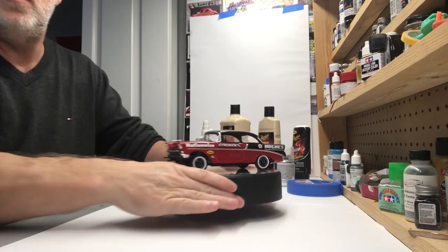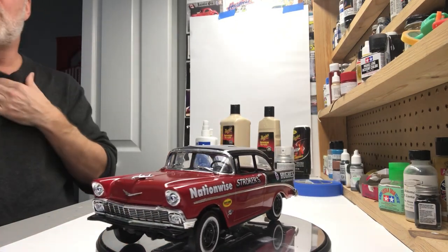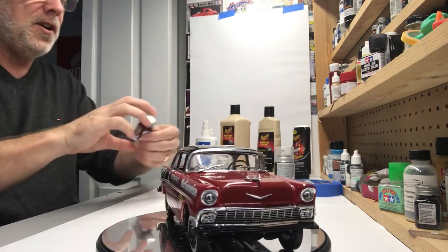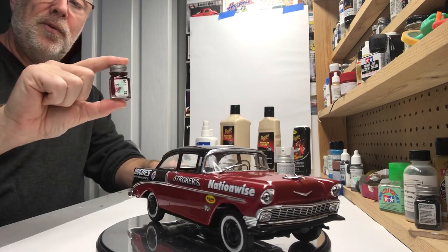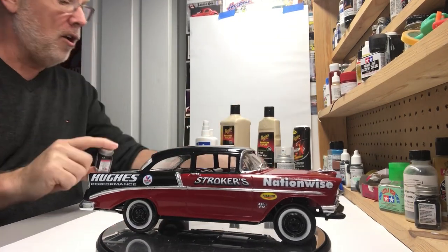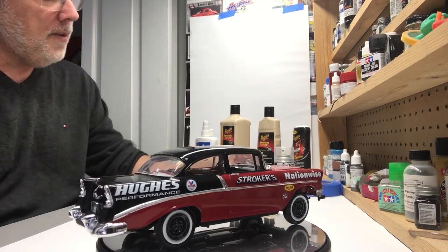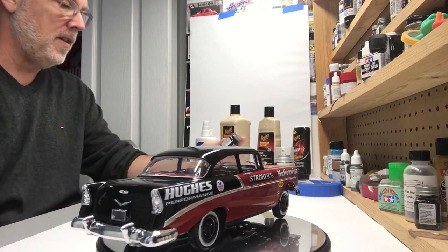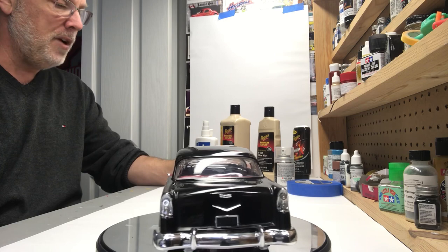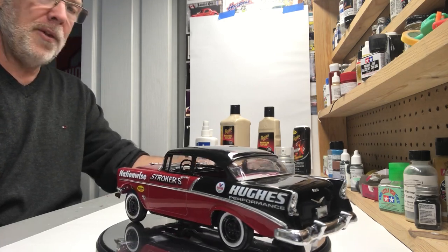I'll move this up closer so you can get a better look at it. Hopefully the lighting will work out for you. The paint that I used on this was the Testers quarter ounce dark red and the Testers quarter ounce gloss black — gloss red, dark red, and gloss dark black. Thinned these about three to one: three parts paint, one part thinner. And sprayed it out of my Pache H airbrush at about 32 PSI.